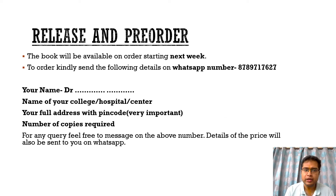Regarding how to order this book: it will be available to order next week and the WhatsApp number is displayed. You need to send your name, your college or hospital name, your full address — which is very important — and the number of copies required. Everything else will be communicated to you via WhatsApp.